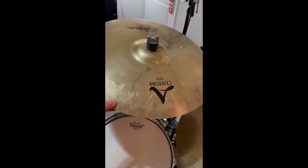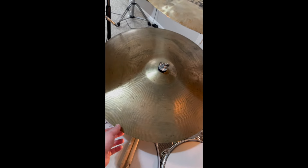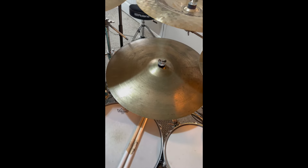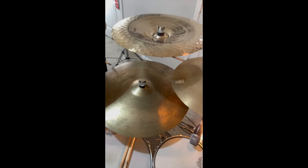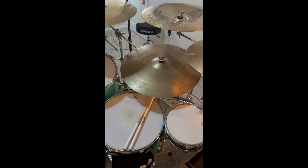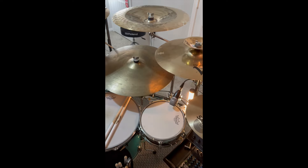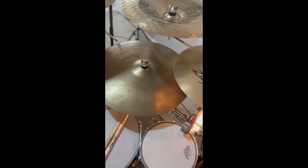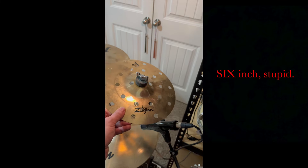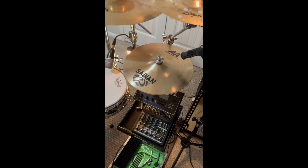Up here are a couple of splashes — a 6-inch and an 8-inch, both A Custom brilliant finish. Moving over, I have a K Hybrid splash that I've actually cracked and need to replace but still use. There's a 20-inch A Custom crash, the 19-inch A Custom hand-hammered China, and an old 22-inch Sabian rock ride I bought used a long time ago that sounds great. I haven't invested in an A Custom medium ride because this one and my 24-inch Sabian ride are both so good.